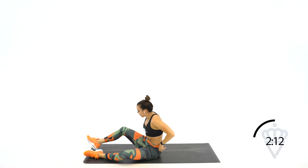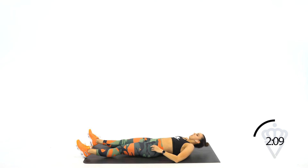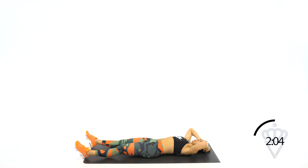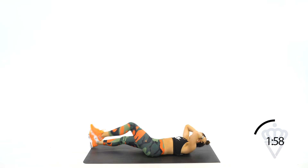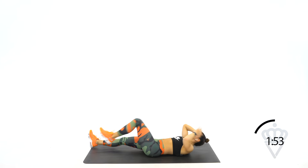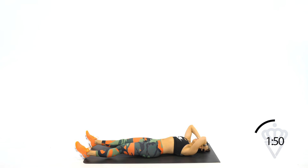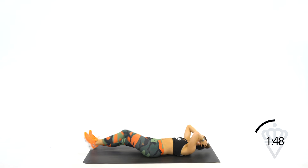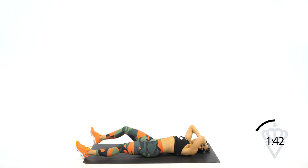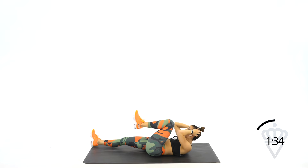Right into those single leg crunches. Flatten the legs out. You're bringing one leg up to 90. Crunch, switch. 4, 3, 2, 1, let's get it. Think about forcing your abs down to the floor as you crunch. Don't pull on your neck — just lift. Breathe. You can hear me breathing heavy — it's intentional.